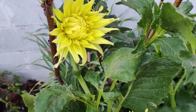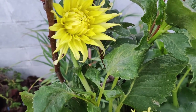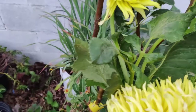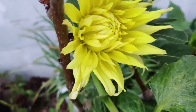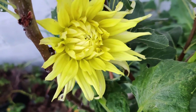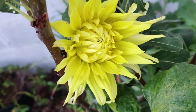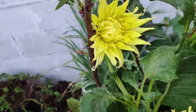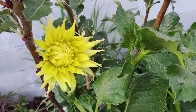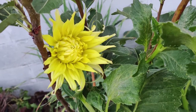Dahlia is a member of the Asteraceae family of tuberous plants, related in species to daisies, sunflowers, zinnias, and chrysanthemums. The reason is that they're actually a flower within many flowers within one bloom — what is called a petal is actually an entire flower. That's what an Asteraceae family plant is like.